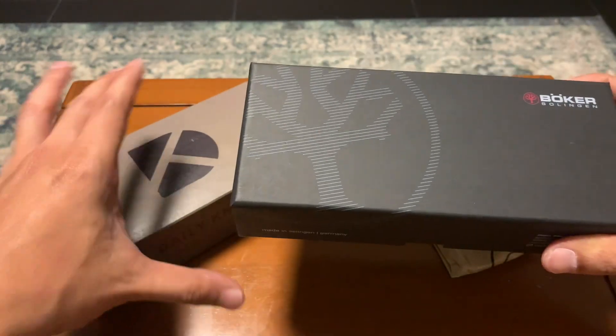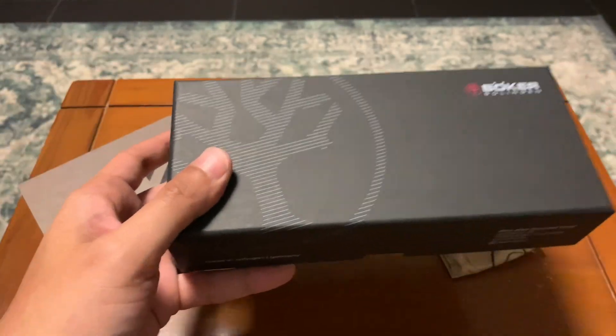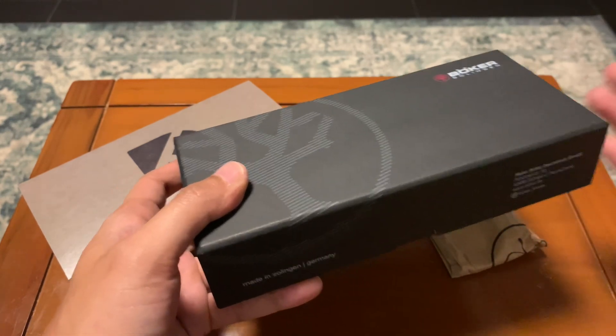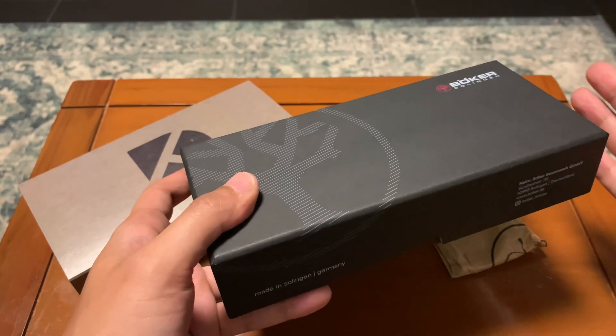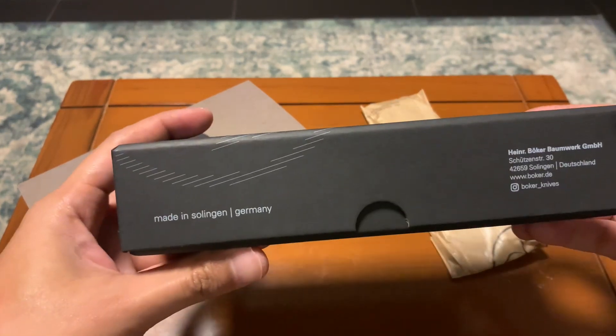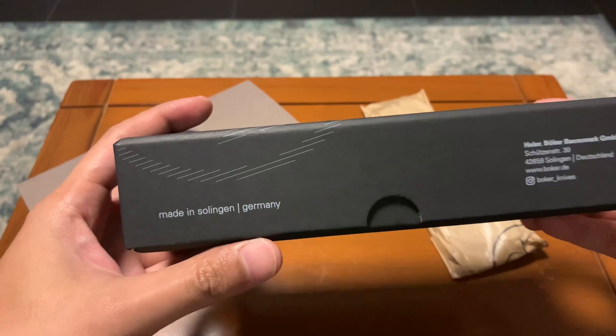Alex Kramer Knives is a joint venture with Boker Manufacture Solingen. This is made in Germany, in the city of Solingen.